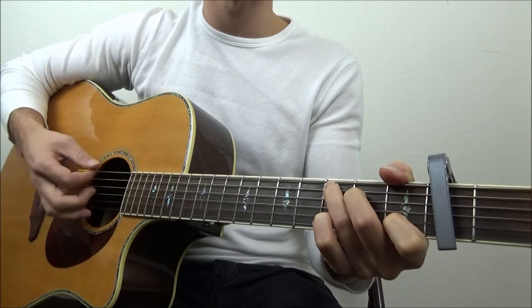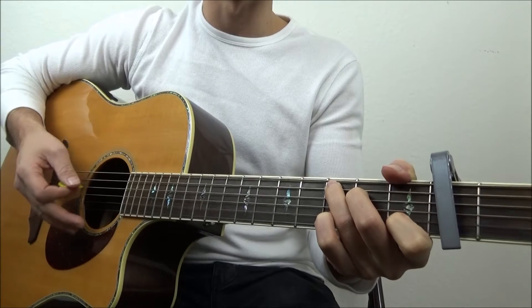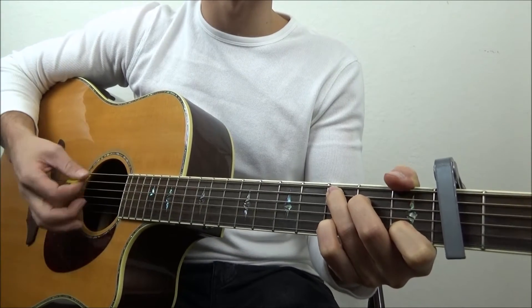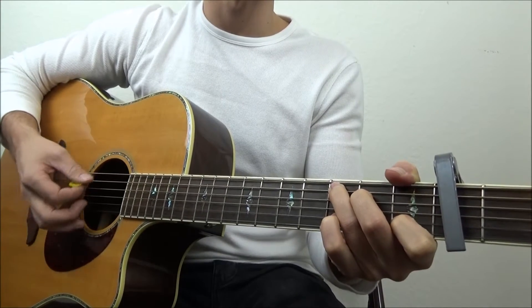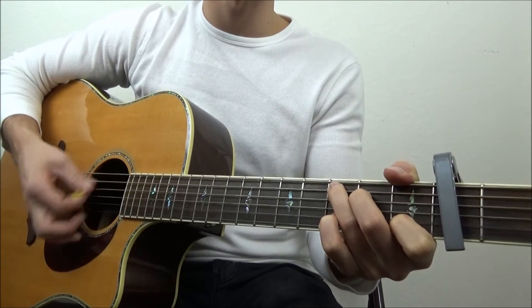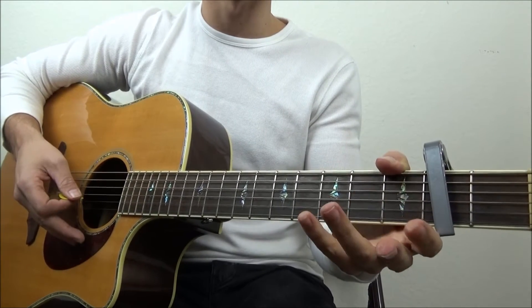Just get that 1-2-3-4-5-6 for a measure, and if you get comfortable with that, maybe you can throw the emphasis on there — emphasizing the 1 and the 4: 1-2-3-4-5-6. And that would be a nice way to strum it.